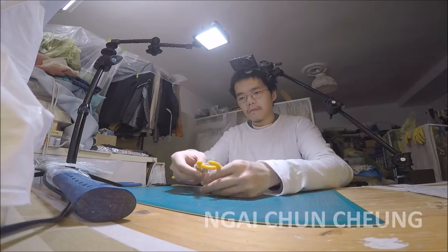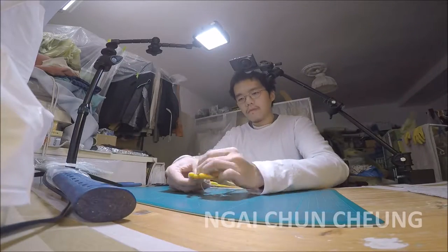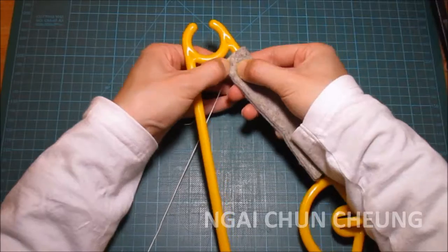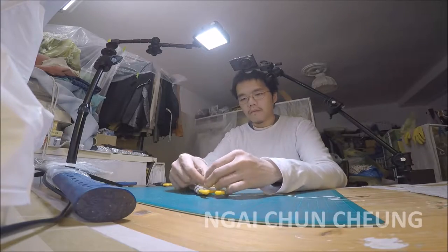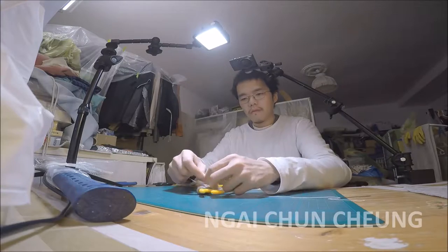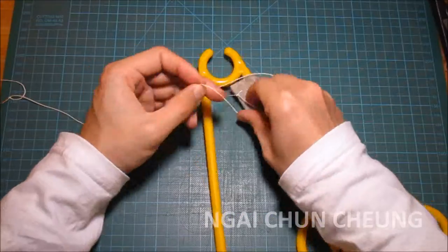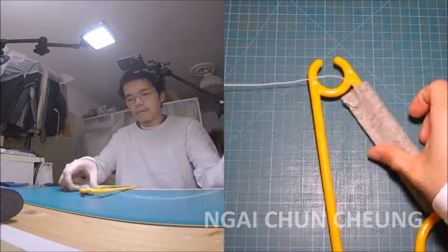I take a needle with thread and make the binding permanent. If you take more time, it can be done more nicely — or just match the thread color with the felt color.